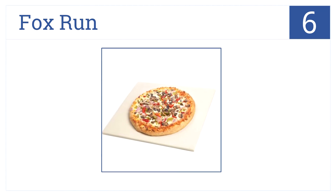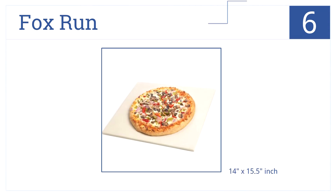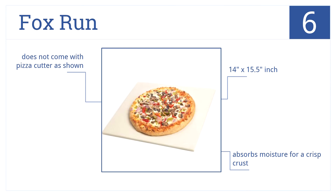At number 6, we have this pizza stone by Fox Run, which is square in shape for baking versatility. It's great for pizza, but also breads and calzones. Note that at 14 by 15.5 inches, it's not actually a square. The unit also does not come with a pizza cutter like many others on our countdown, but it does absorb moisture for a great crisp crust.